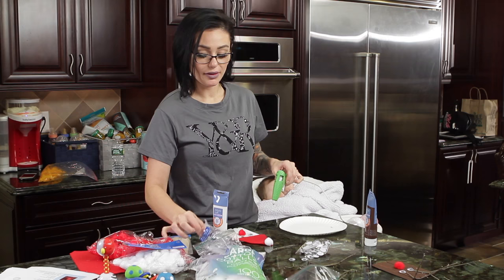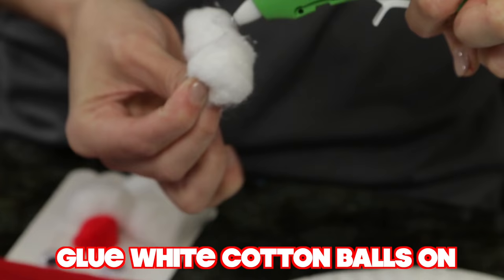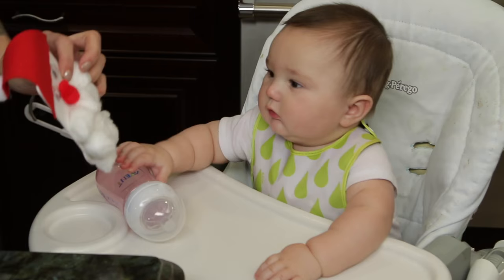This is good for people like me — super simple, can't mess it up. Gonna put a bunch of cotton balls and then after they're glued on mess them up a little bit.